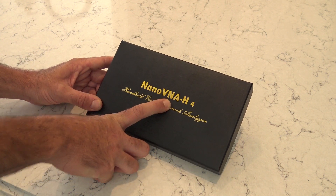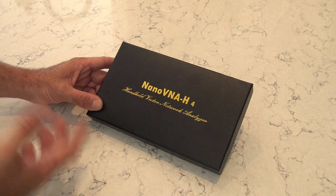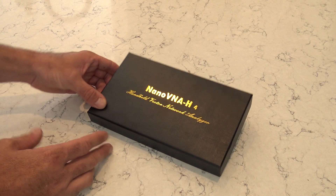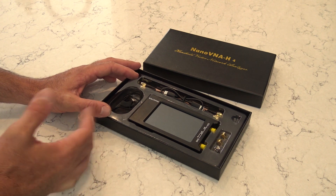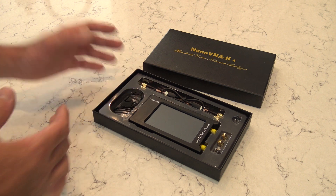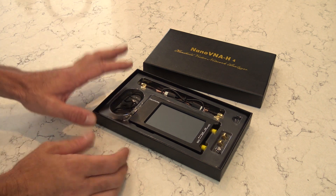This is the NanoVNA H4 - a handheld vector network analyzer, which is a fancy way of saying antenna analyzer. But there's more than just SWR. Without being an expert, you could look at Smith chart, polar chart, reactance, resistance, impedance, SWR, phase of an antenna, capacitance - all kinds of stuff with this thing.